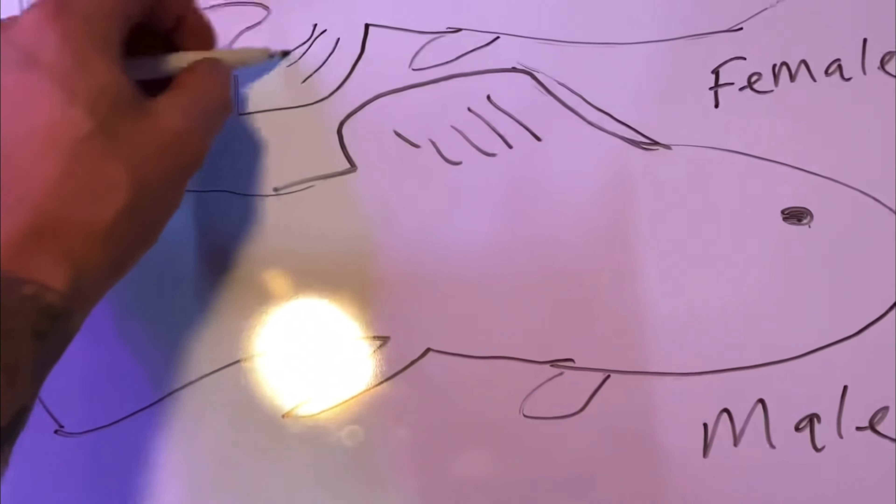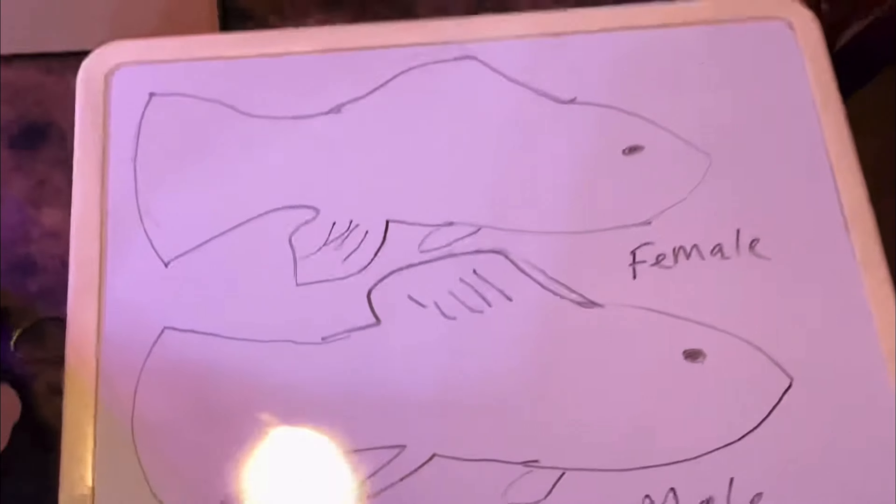Again, if you get the wrong amount of males versus females, these fish are going to be super aggressive. This is very important to know.